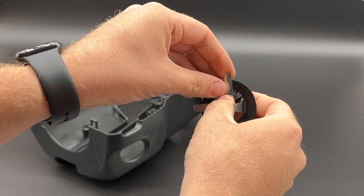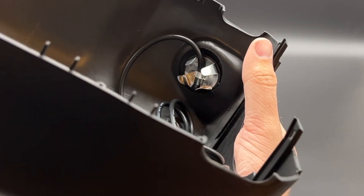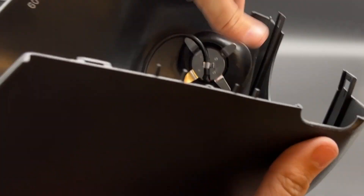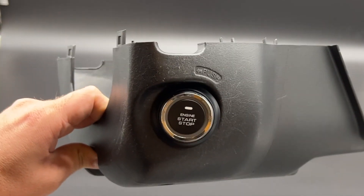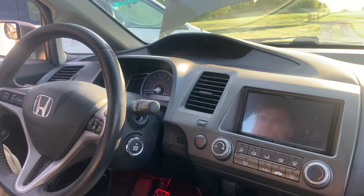Last but not least, we need to install the start button itself. This wire is also quite long, so if you would like to mount it on the dash or somewhere other than the factory keyhole, you will have plenty of wire to be able to do so. This button is the same size as the factory keyhole and requires no cutting or modification to get it to fit.